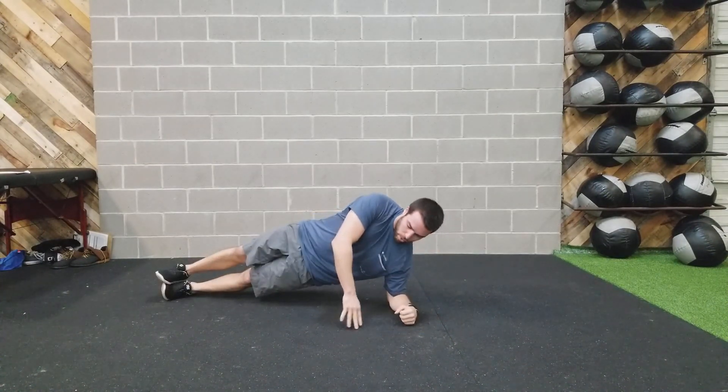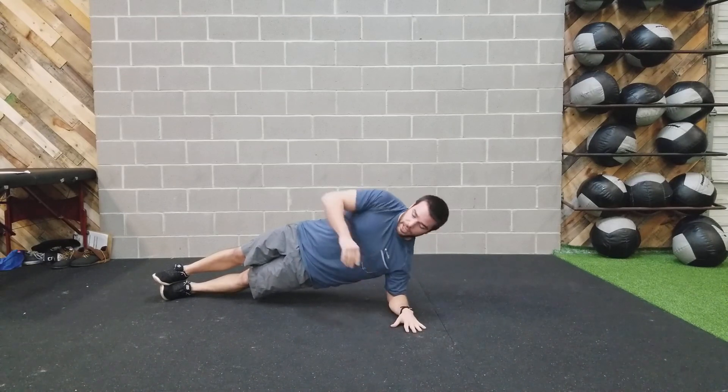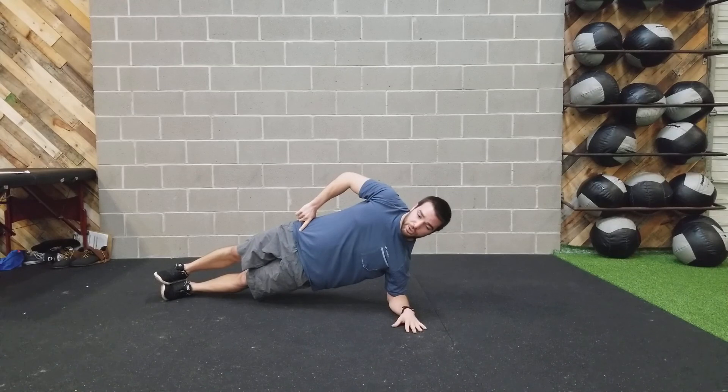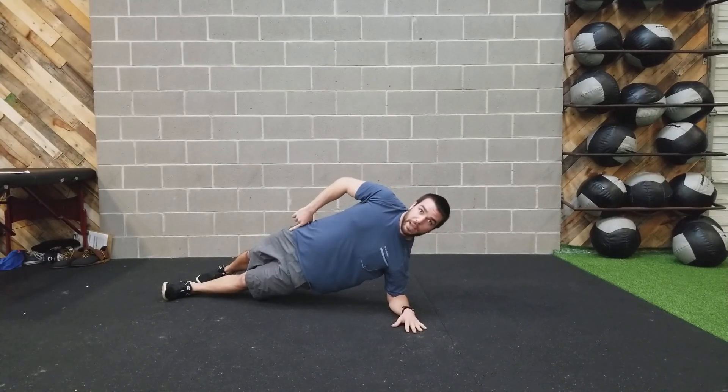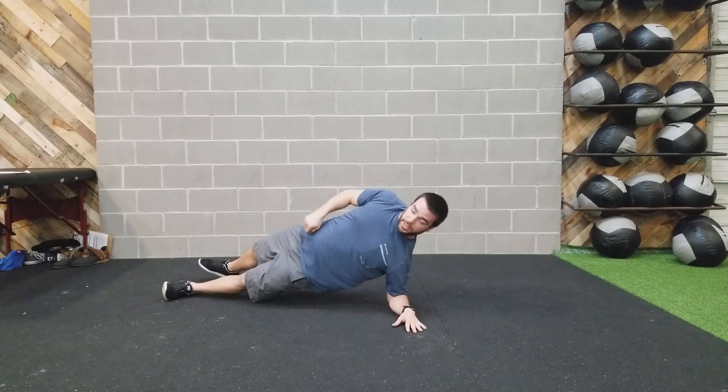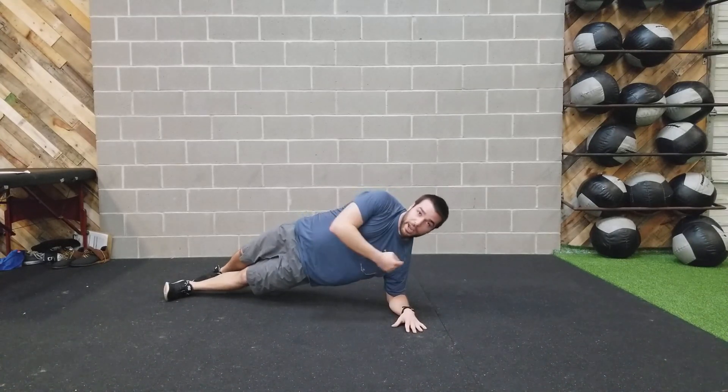Then we can just pop up on one elbow. You can go hands flat. Hips are nice and high. I like the feet stacked up here if you need to. Set that top foot back behind you, but don't let this hip open up towards the sky. Bring those hips forward, hips up off the ground.